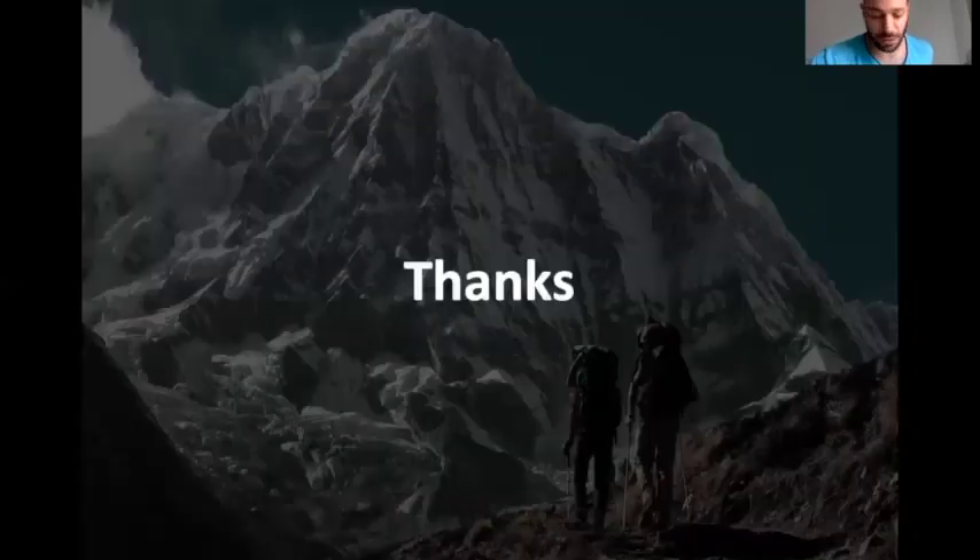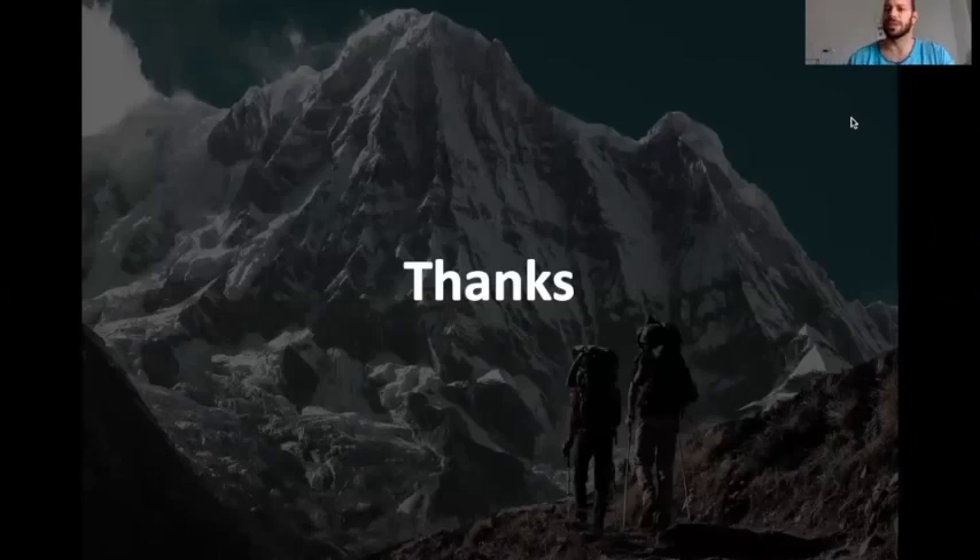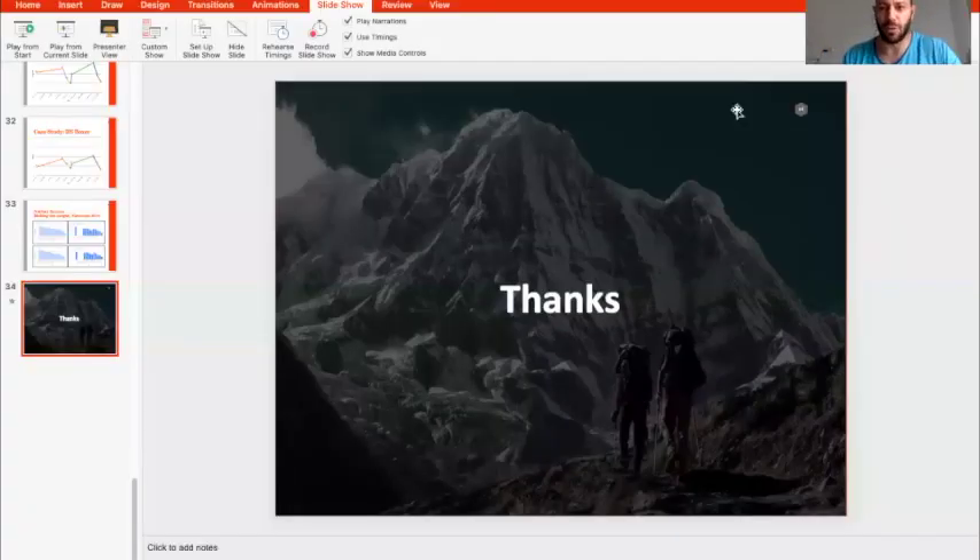Thank you very much, I hope this wasn't too long. If there are questions I'm happy to answer. Question from Ibrahim and Salak: during the bout, which drink can we give to improve recovery? During the bout, we are only allowed to give water.